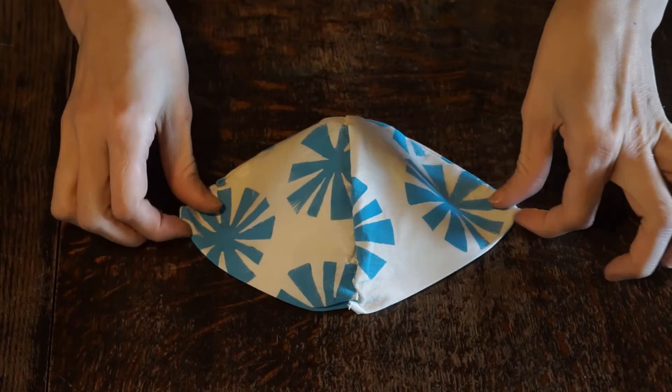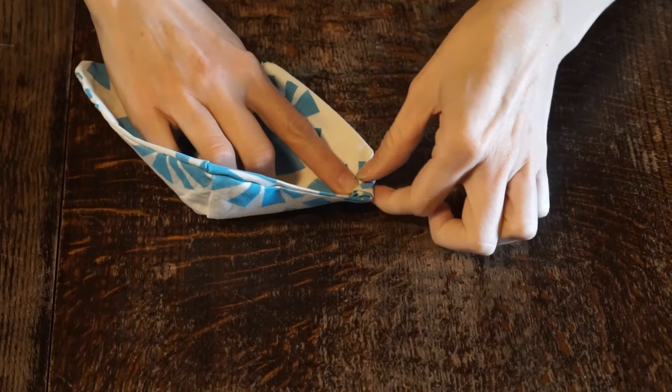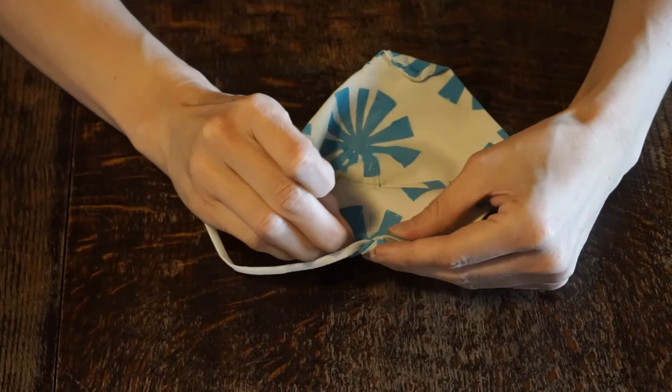Now we're going to fold in these ends right here and do a couple of stitches to hold that in place. That's where we're going to feed the elastic through to go around your ears, and you want to do that on both sides. Now that you've sewn the little edges, we're going to feed the elastic through. If you have trouble getting your elastic to go through, you can use something to push it through like a pin or a tack.